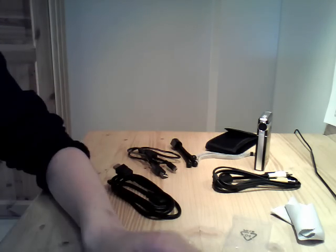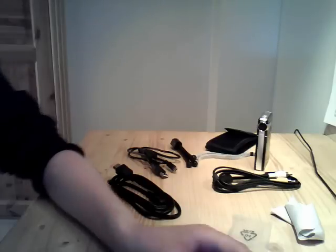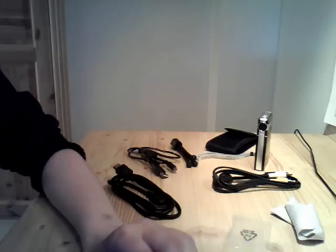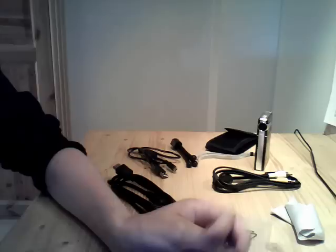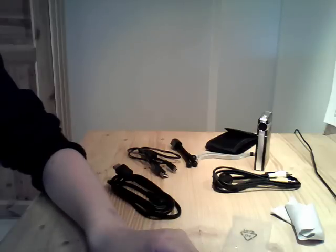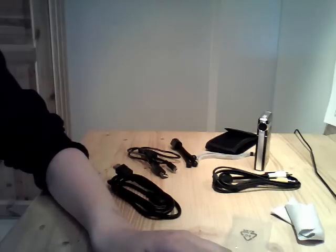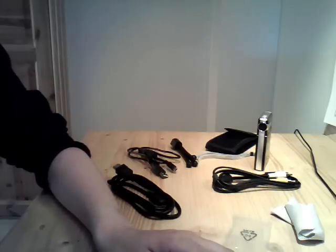That was my review of the Camario S10. If you want to see the software, then you must comment or respond to this video. Please subscribe, rate it — rated five stars of course — and bye, see you next time.